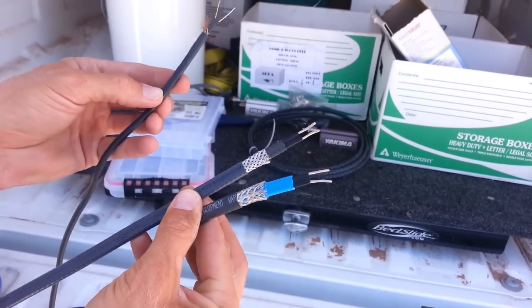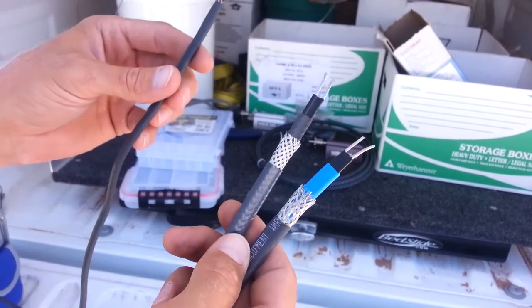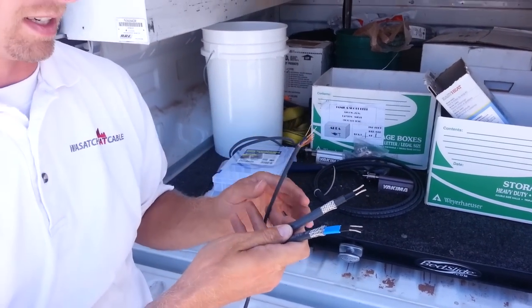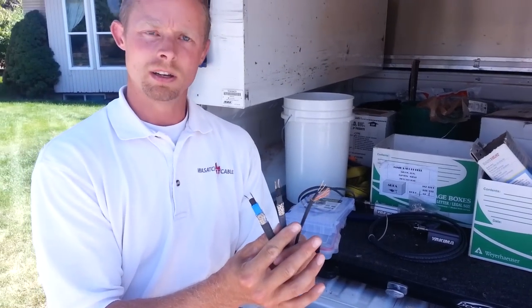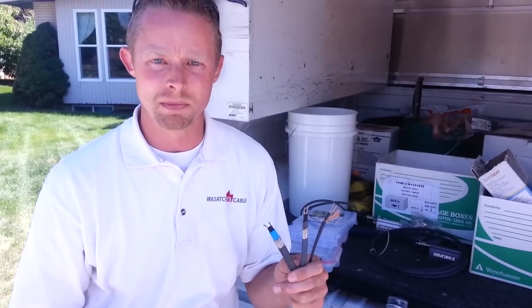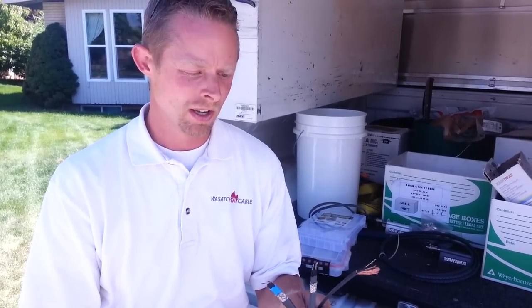Now, the constant wattage heat tape — these are the differences in the two cables. Constant wattage means it's running constant power draw: five watts per linear foot, regardless of what temperature it is outside. So if it is 100 degrees in the middle of summer and you're running this constant wattage heat tape plugged in, it's going to be five watts a foot regardless of temperature. Same in wintertime — five watts per linear foot.